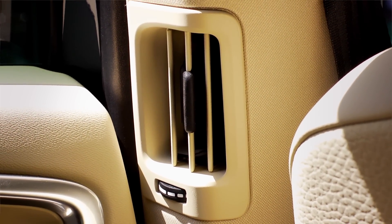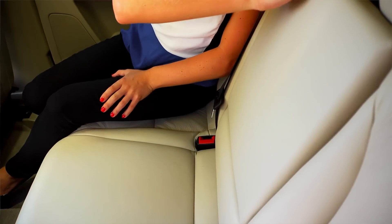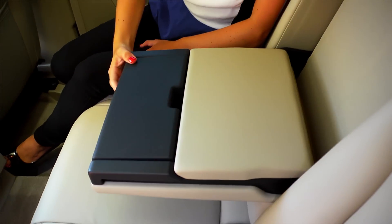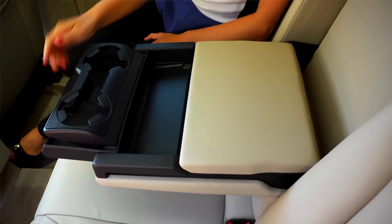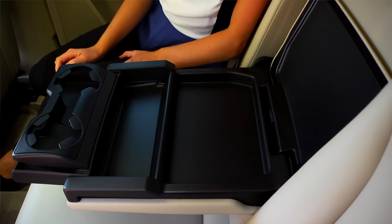For longer journeys, the XC60 comes prepared with front seat back storage pockets for extra carrying space and a rear center armrest with cupholders and storage compartments, ensuring that refreshments are always within reach and small items are securely in place.